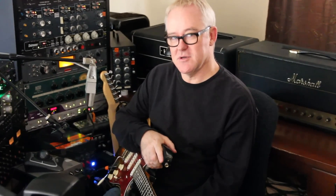Hi, this is Tim Pierce for Pure Guitar Magazine. Today I'm going to layer some parts on a song. I like to start with the chorus first and work backwards, and I like to try and make the chorus as big and as wide as possible.